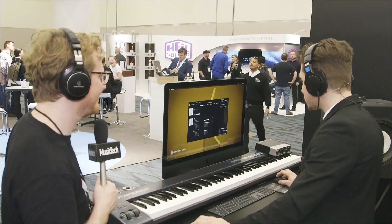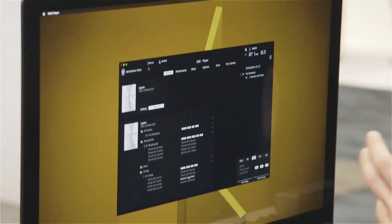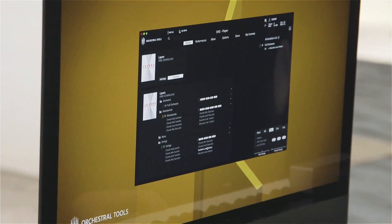There are staccato unison patches — it's still full orchestra. Now I'll just try a little bit with the sustains, because this was the full orchestra, and I want to show how just the strings work.